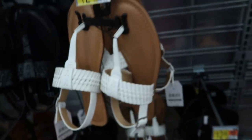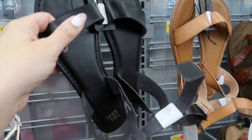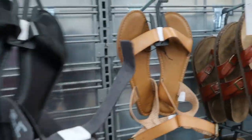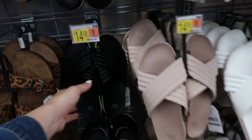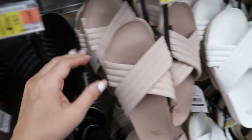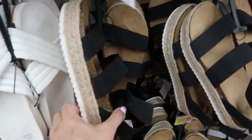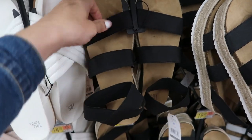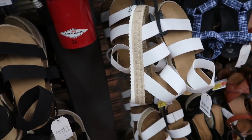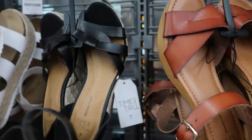Also for $12.98, there's a T-style sandal with a little braiding in black and tan/white. For $12.98, there are basic black faux leather strap sandals with a little buckle, also in cognac. For $14.98, Time and True has slides in quilted and crisscross detail styles — black, pink, and white. For $19.98, there are espadrille-style platforms with an elastic strap around the ankle, also available in white.